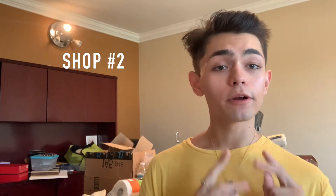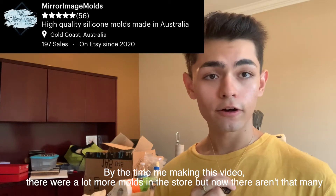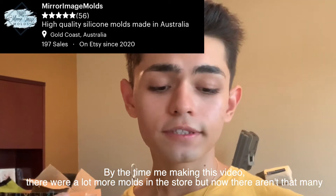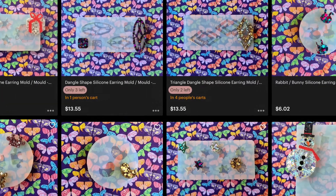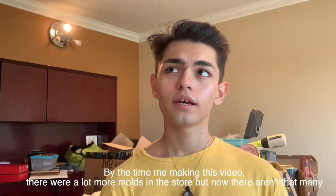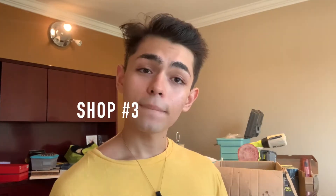Shop number two I recommend is Mirror Image Molds — they're from Gold Coast, Australia. Hello to my friends from Australia! Mirror Image Molds has a large variety of molds that you can find. I think they have coasters, they have little ones for studs and everything — just check them out.